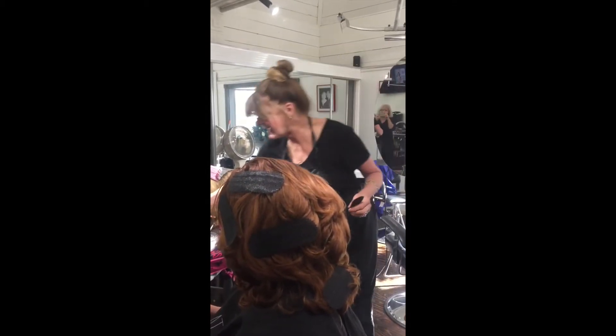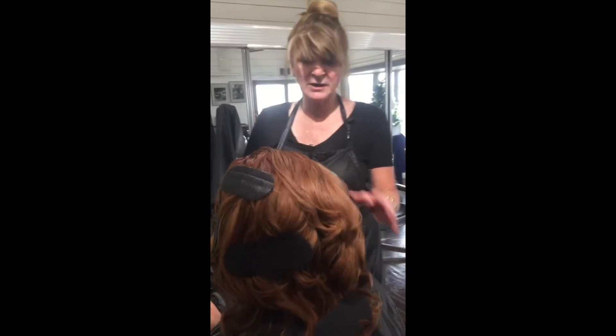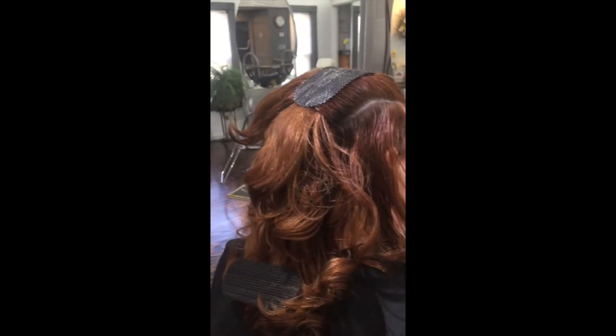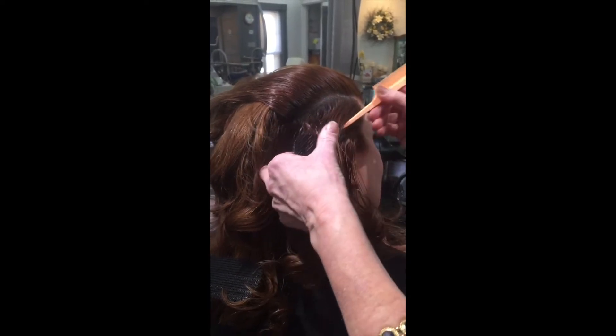We designed these to hold the hair back when you're foiling. You just put them in and click them in — really easy. You take them off the same way. They also come in different colors, all kinds of colors.